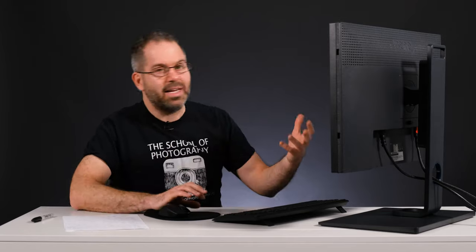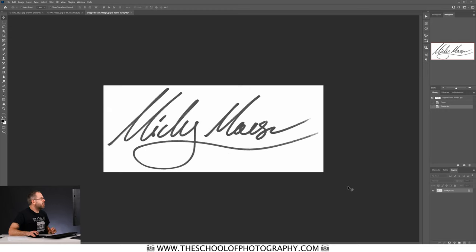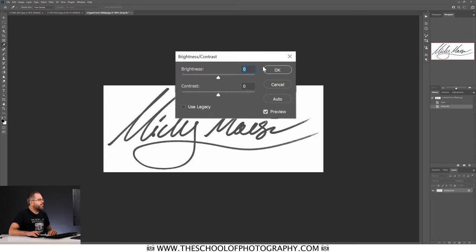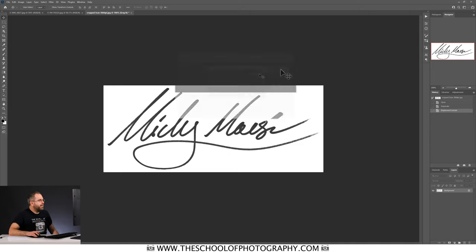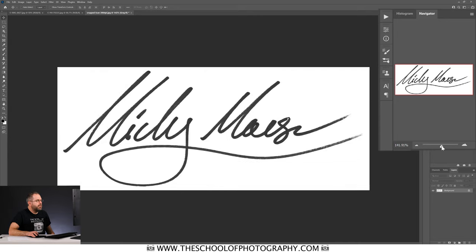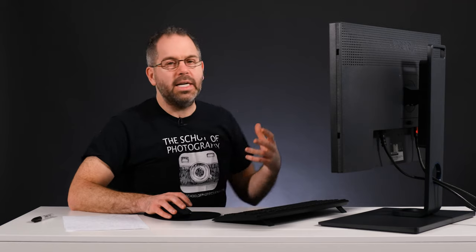The next thing we want to do is give it a bit more contrast so that we've got as much black and whiteness as possible. For that I'm going to go up to Image, Adjustments, Brightness and Contrast, and I'm going to whack the contrast up to roughly about 80. You can see it's a lot more black — let's go back to zero and then up to about 80 — it's a lot blacker and that's what we want. I'll click OK and zoom in a little bit so we can see it better.